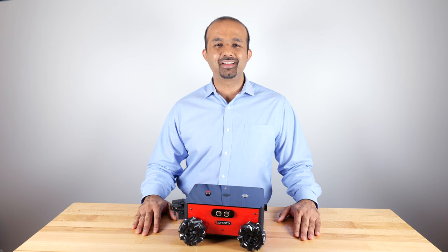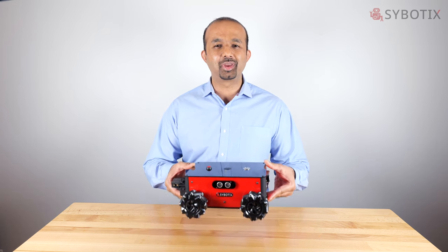Hi, my name is Sai Shankar. I'm the founder and chief engineer at Scibotics and today I'm really excited to introduce to you the Scibotics Scorpion Educational Robot.